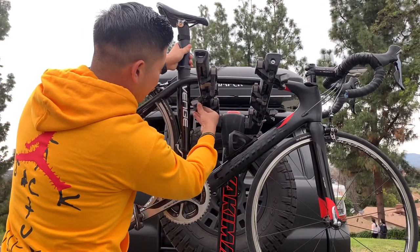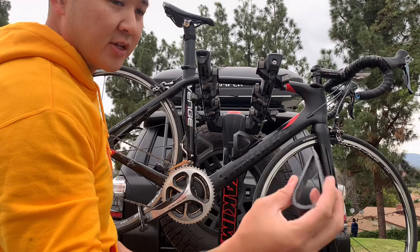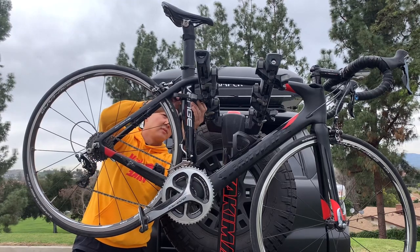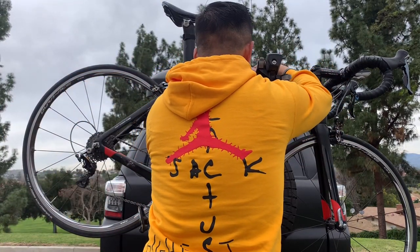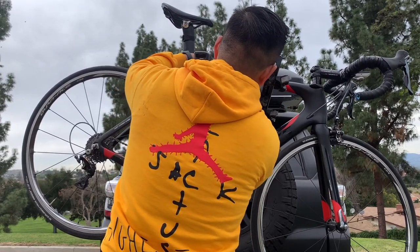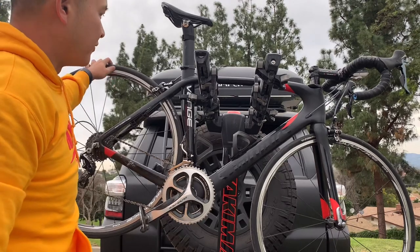Once you have your bike on there, these arms are movable so that you can move them into position. When you have four bikes, they actually go vice versa to each other so that all four bikes fit on there. Again, you have these clips that just click on there. Yakima provides plenty of these — I've lost a few but I still have enough. It's basically three clips on each part of the bike frame and that holds it very very sturdily.